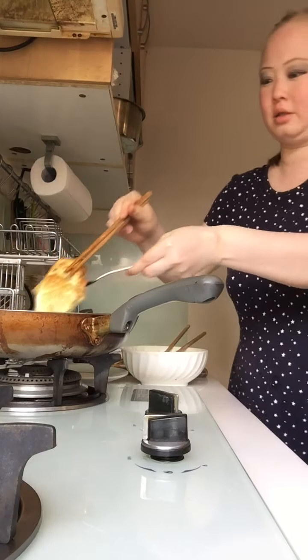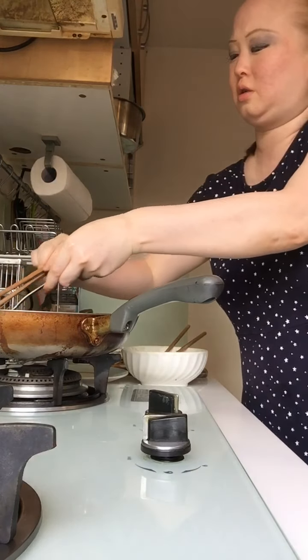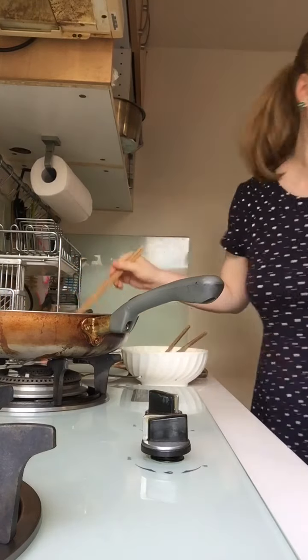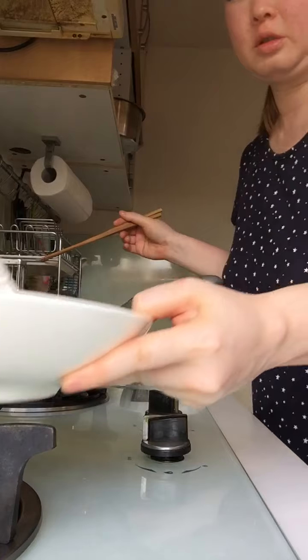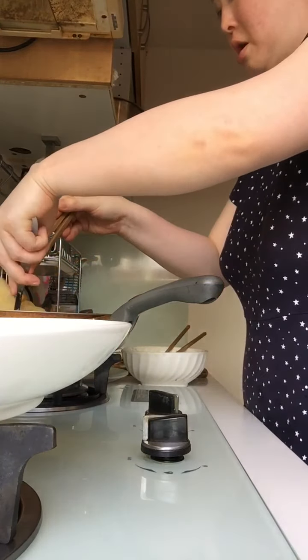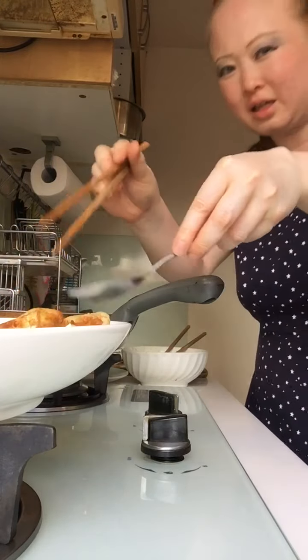Look. Ready — one, two, three. Now you take the three out. Got it? Like this.